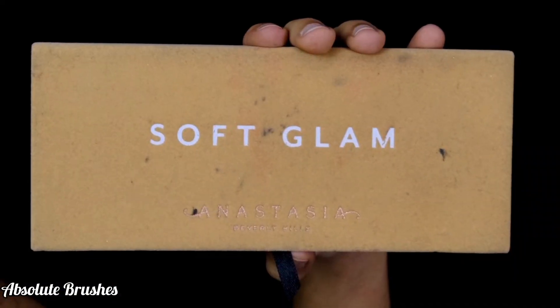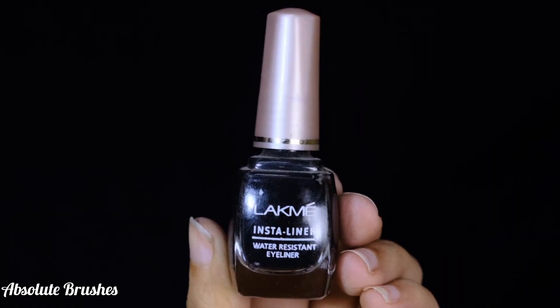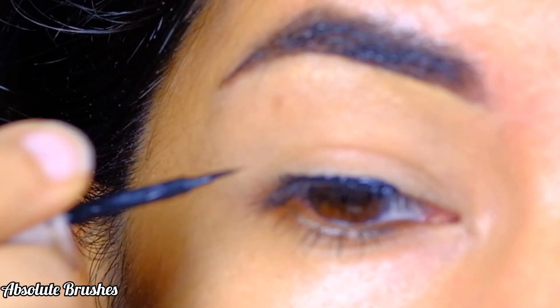For demonstration purposes I'll be using the Soft Glam palette by ABH Cosmetics. Using the Lakme Insta Liner, I'll first draw the liner as I usually do.